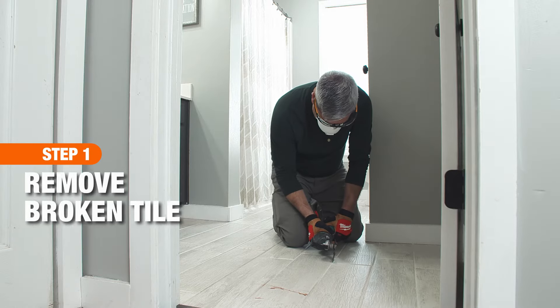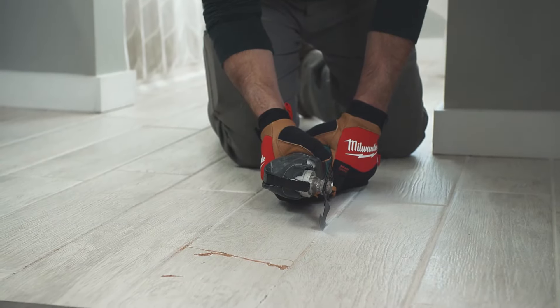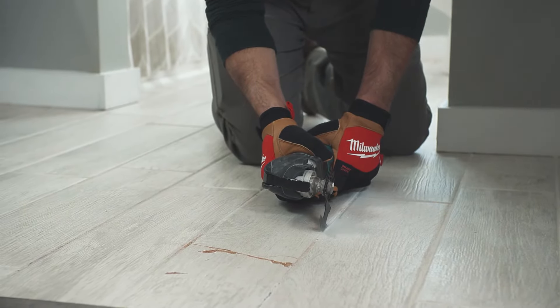Using a handheld grout saw, cut around the edge of the cracked tile, then scrape away any remaining grout to prevent damage to the other tiles.